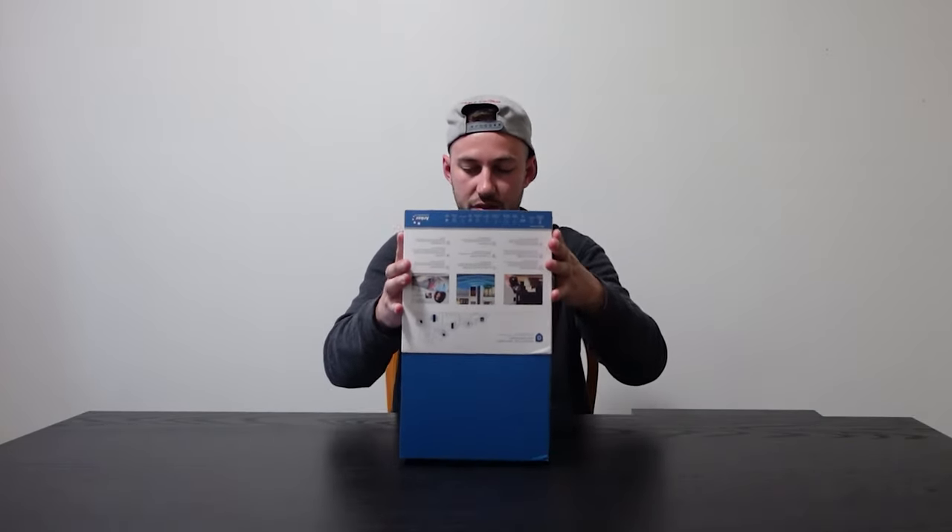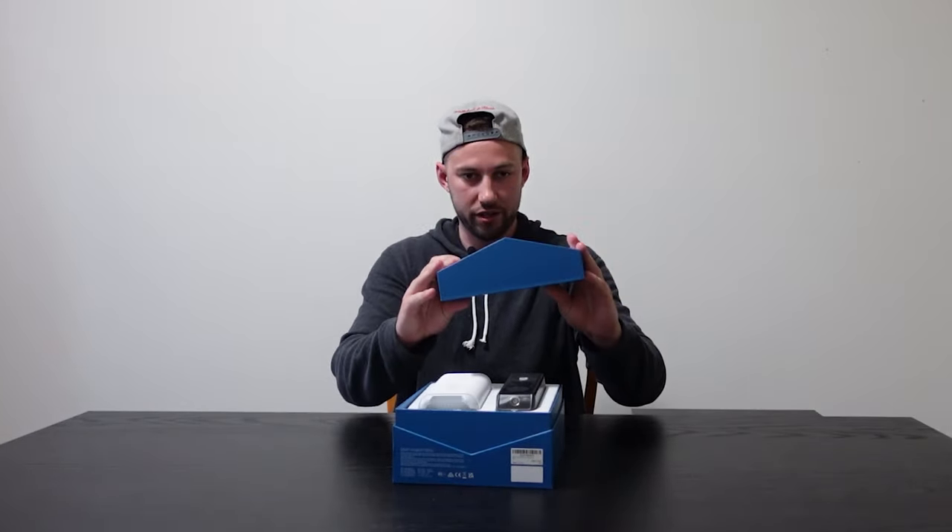It looks like it slides out — yeah it does. So it kind of slides out like so and then has like this V-shaped box.